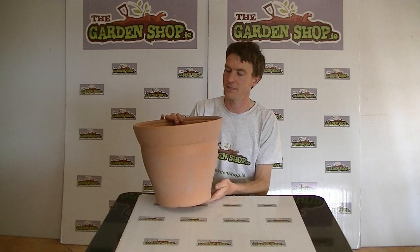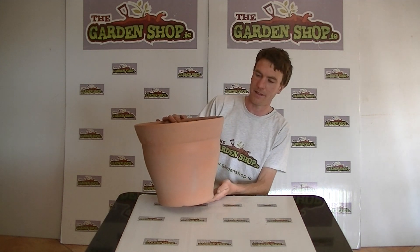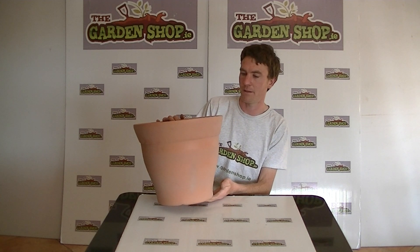Welcome to Garand Shop product demonstration video. In this video we want to show you one of our range of plant pots we have on our website, and it is the round terracotta style planter.